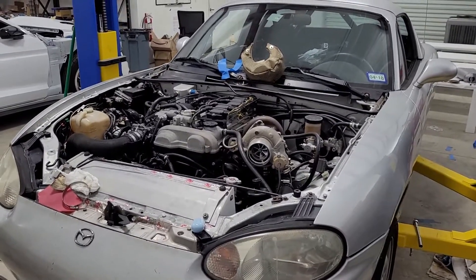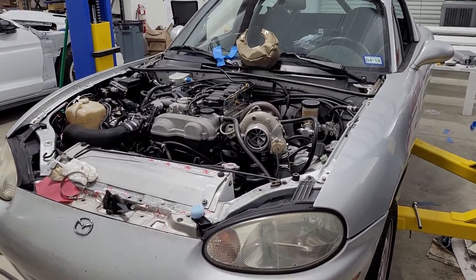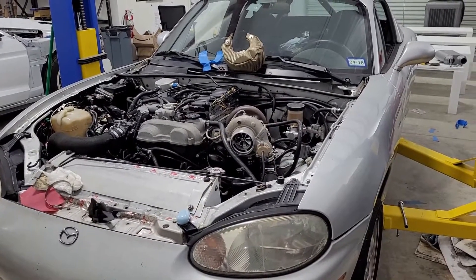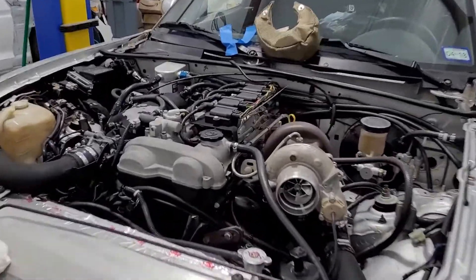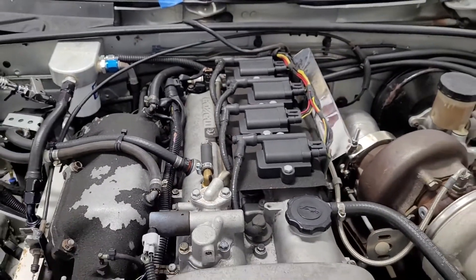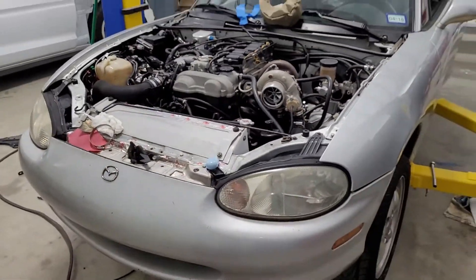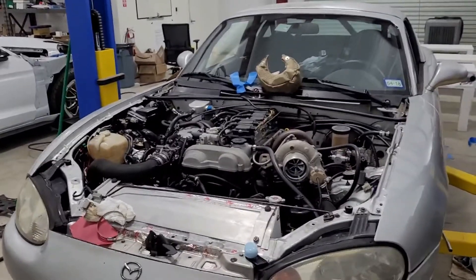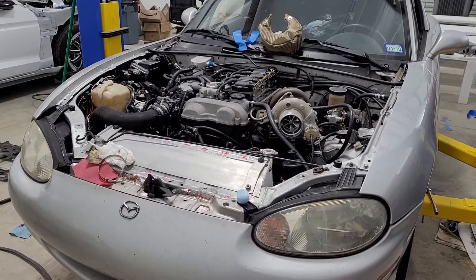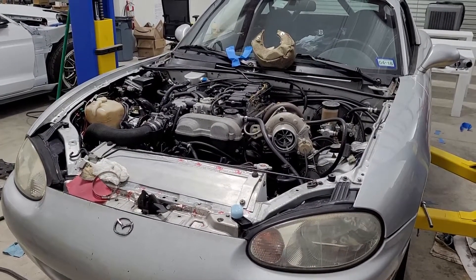One of the problems I had repeatedly with the compound setup was oil pumps. I used engine oil to lubricate both turbos. The front ones were standard; for the rear one I ran a feed to the back and then had a scavenge pump to pump the oil back to the motor. You can see the fitting on this valve cover — that's where the oil pump would pump oil back in, and it would gravity drain to the bottom of the motor. This kind of worked but I had issues with it and never had it perfect.